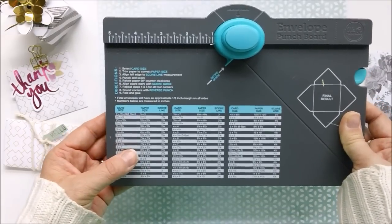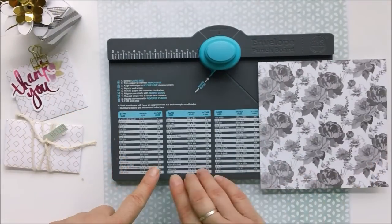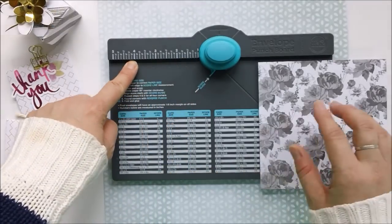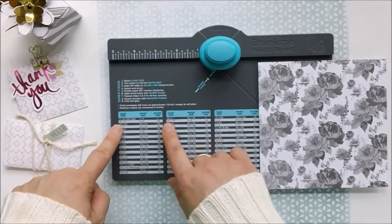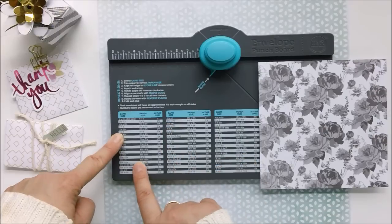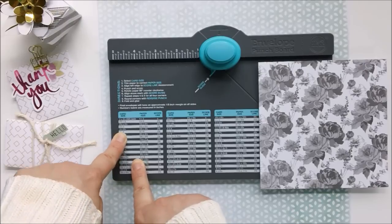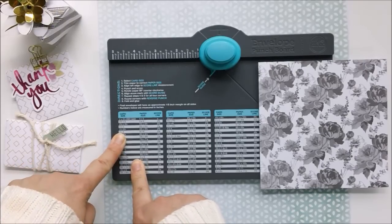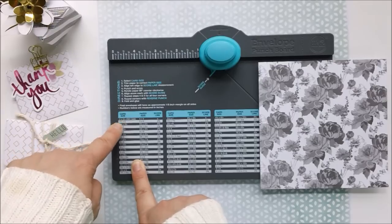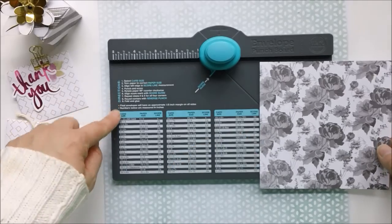All we have to do is decide which envelope size we want, and then line up our paper on one of the numbers accordingly. We can make a three by four or a three and a half by three and a half — let's make a three by four. When I say "card" I mean envelope in this situation.